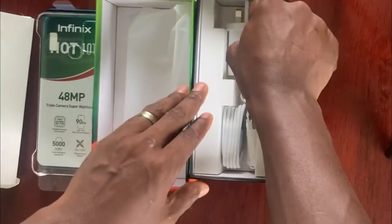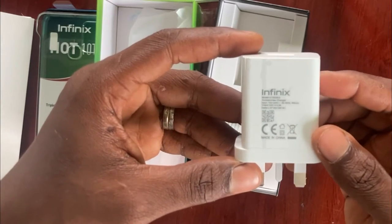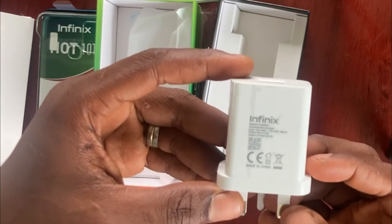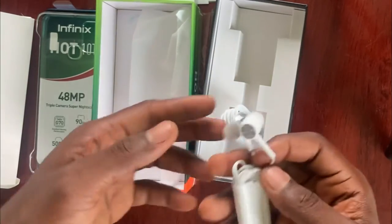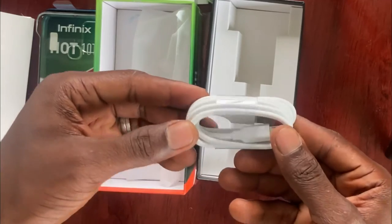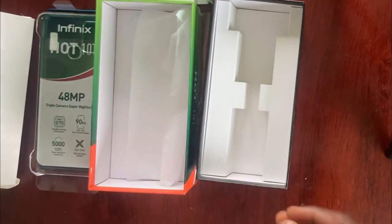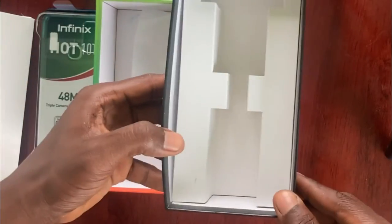Then we go inside the main box. The next thing you will see inside is the charger — a fast charger that comes with the phone. Then you will see the earpiece. And then the last thing inside the carton is the charging cable. It uses a USB 2.0 charging cable, which comes with the phone.